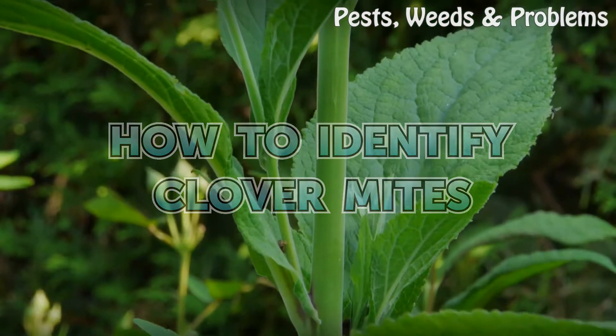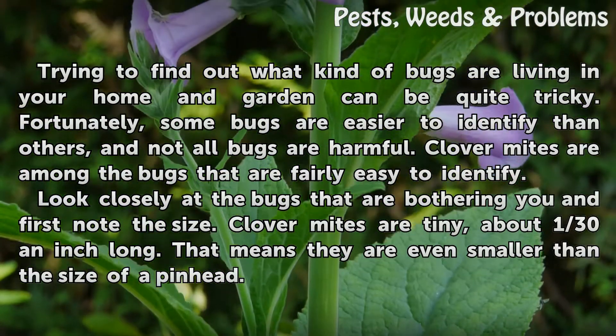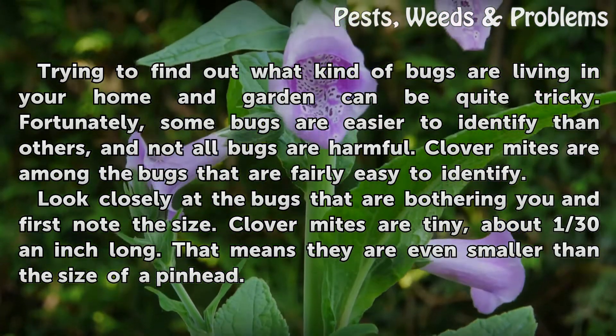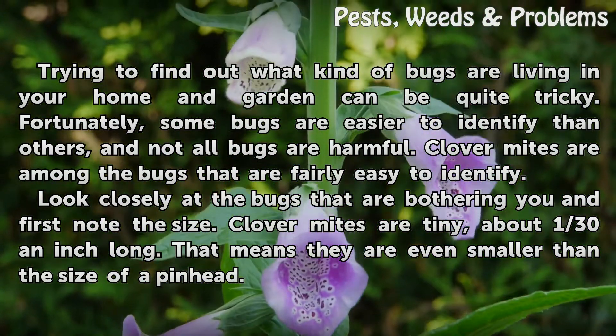How to Identify Clover Mites. Trying to find out what kind of bugs are living in your home and garden can be quite tricky. Fortunately, some bugs are easier to identify than others, and not all bugs are harmful. Clover Mites are among the bugs that are fairly easy to identify.